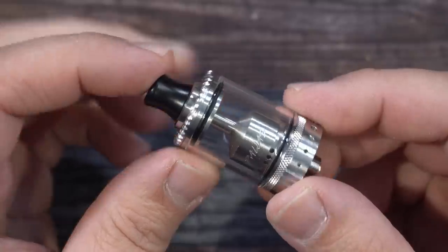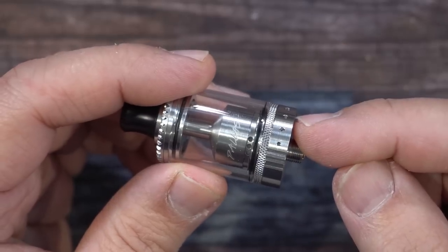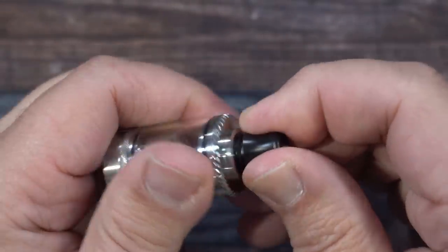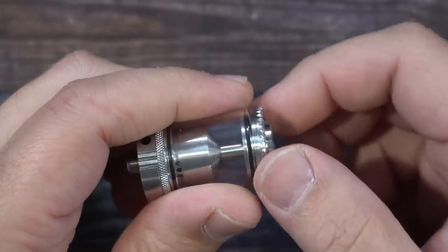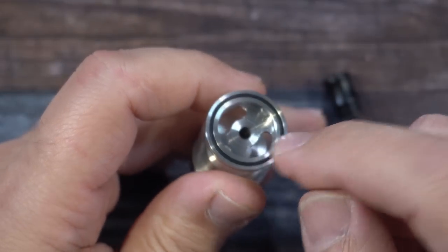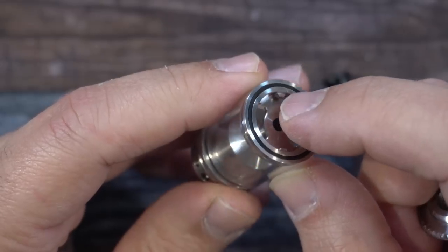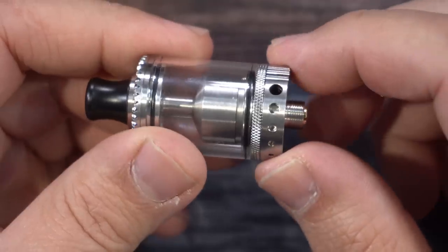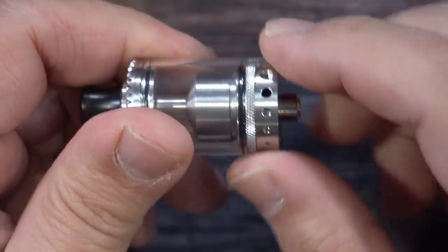Here is the Palace RTA by Gas Mods — 22 millimeter tank. As you can see this is glass. You have a 510 drip tip on top, top fill with knurling all around to make it easy. It's a quarter turn — there are your fill ports. There's a locking system with two little tabs that interlock inside. On the bottom you have your airflow controller with a ball bearing in there.